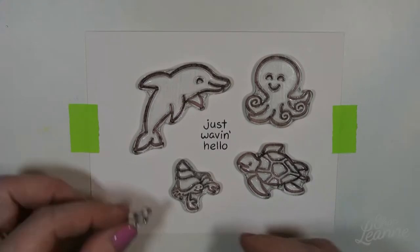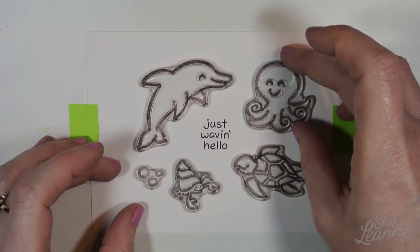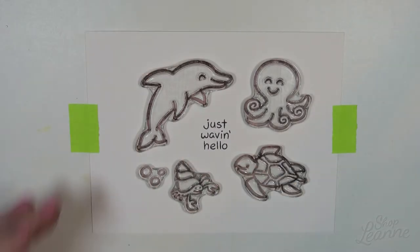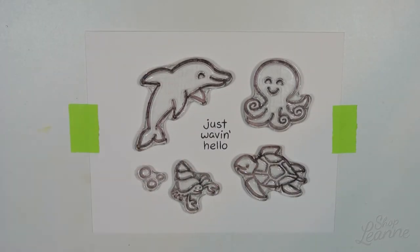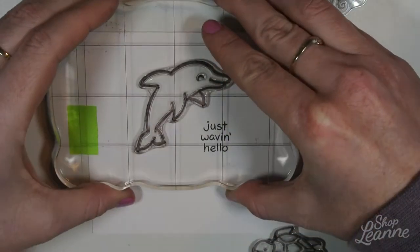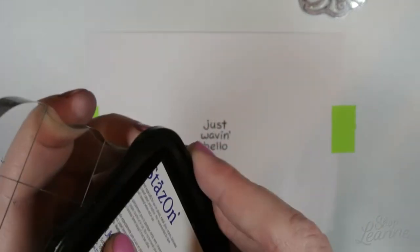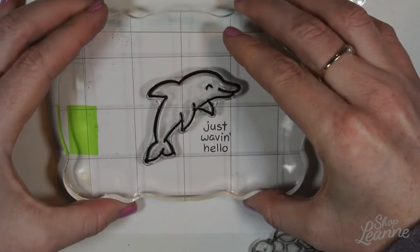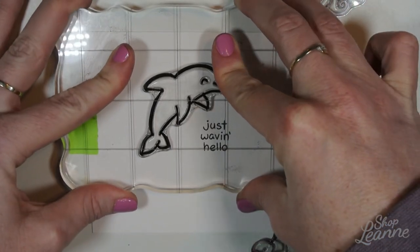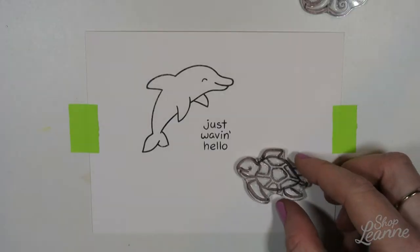I'm laying out my stamps and planning my composition. I've put the sentiment down in the center first and then I'm arranging them, finding out where I want them on the card with roughly equal spacing. I'm starting with the dolphin because he's the biggest one, so he'll be my anchor stamp for the four characters, and once he's in place it'll be easier to estimate where the others land.